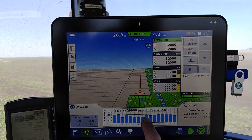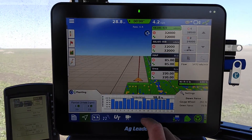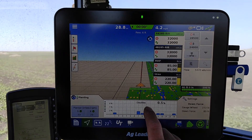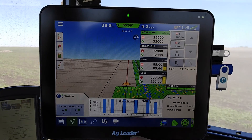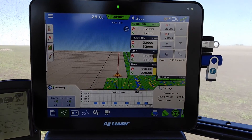Right away you'll see our population at the bottom down here. We can go to Singulation, Spacing Quality, Skips, Doubles, our gauge wheel downforce that we have, and the actual downforce that's being applied as well.